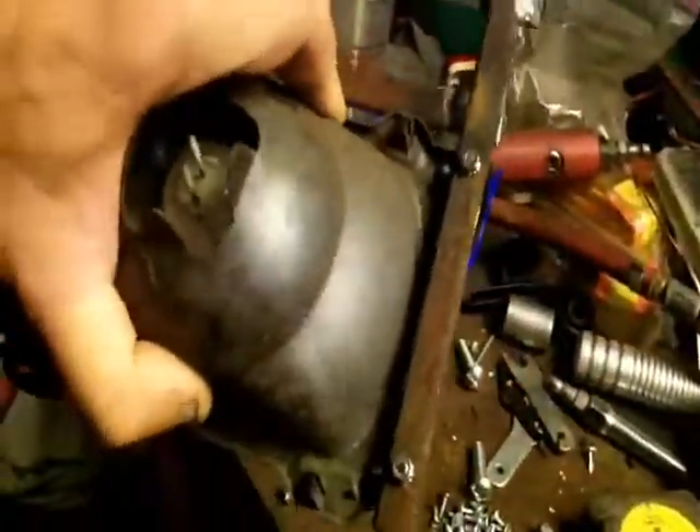This probably took 30, 40 minutes. But both headlight brackets are done. I might sandblast them, paint them, powder coat them — who knows, just spray paint them.